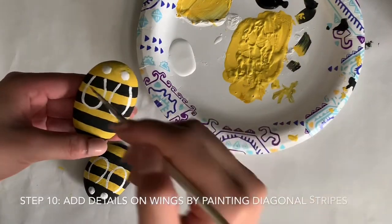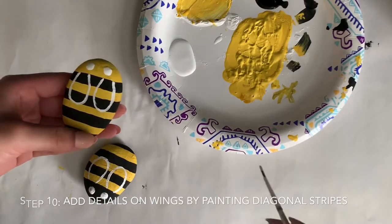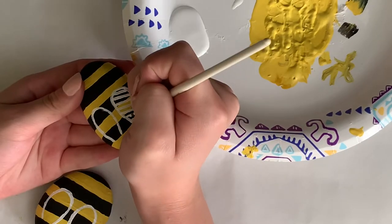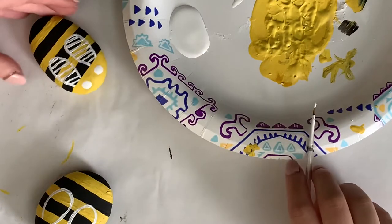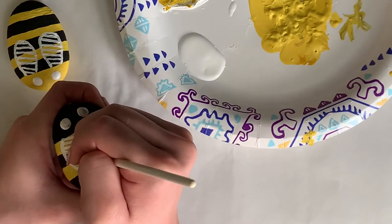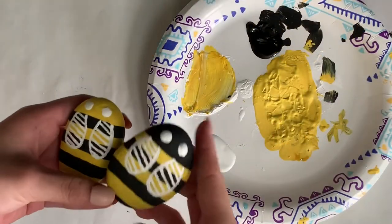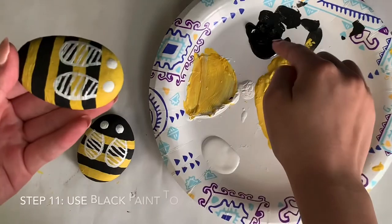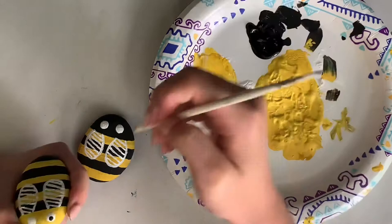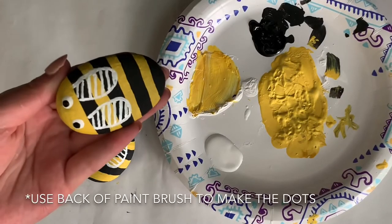When your wing base has dried, you are going to add the details to your wings by painting diagonal stripes. You are almost done with your bees now. All you need are the pupils of their eyes. Use the same technique by using the back of a paintbrush to paint dots as the pupils.